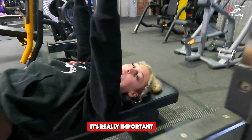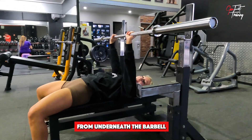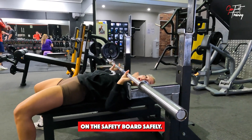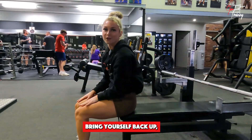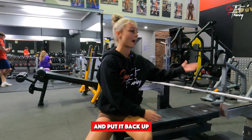When performing a bench press, it's really important to understand how to feel the weight out of the lift, both using the safety bars and to remove yourself from underneath the barbell. When bringing the barbell down to your chest and landing it on the safety bars safely, you can then slide your body out, come back up, and from there safely remove the weights from the bar and put it back up onto the rack.